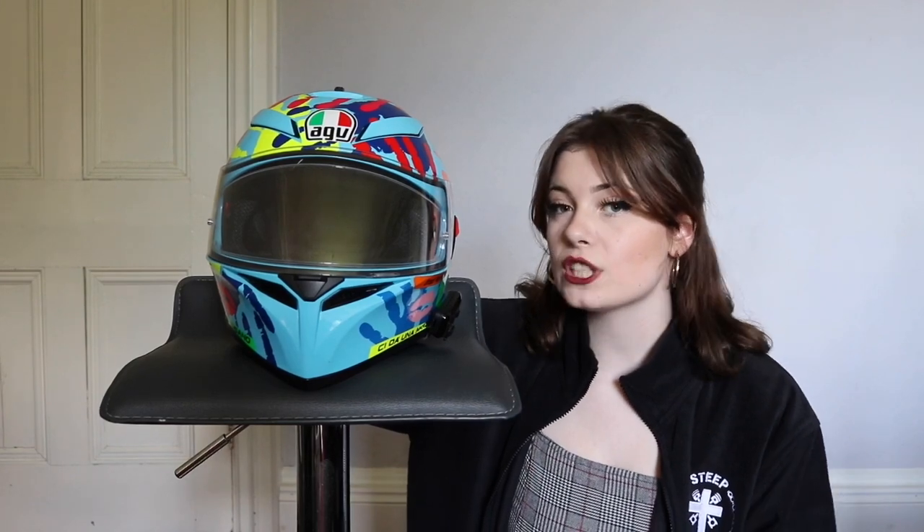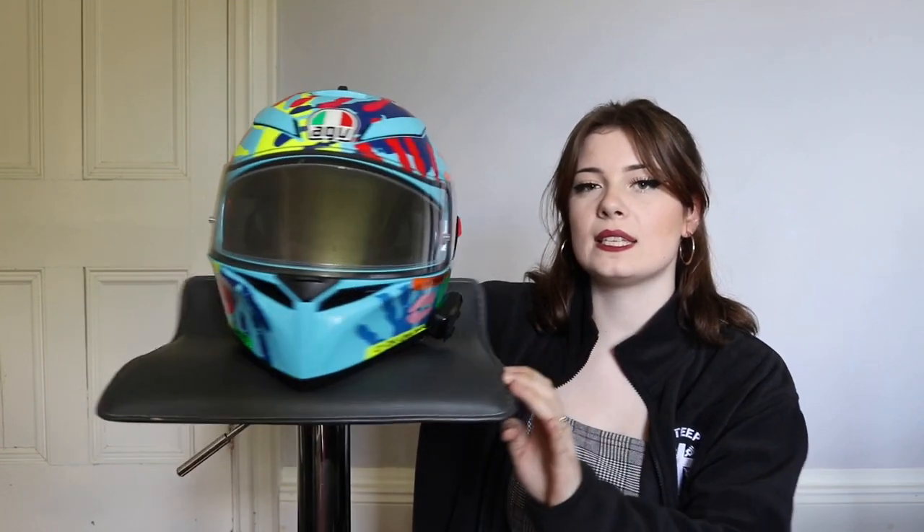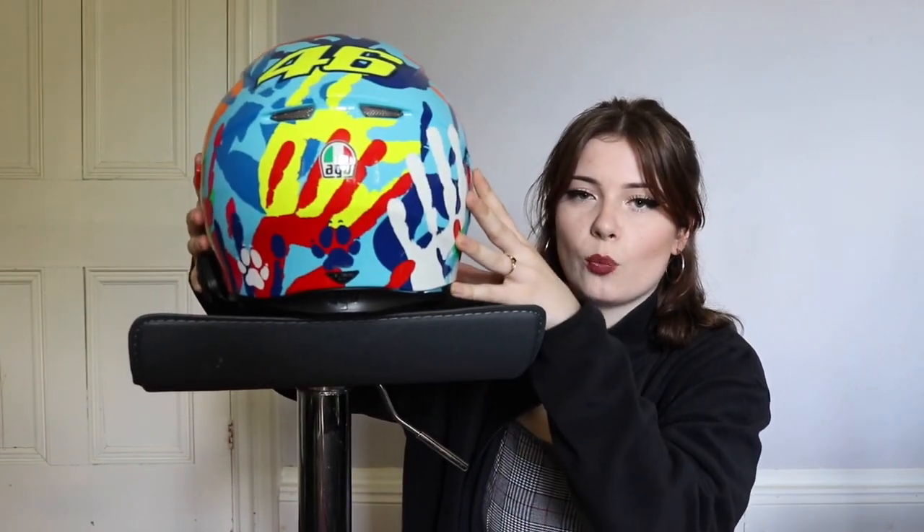My one is a Rossi replica from 2014 and it's got hand prints of his friends and family all over it. It's got the lipstick marks of his mum and his missus on the front two sides, and on the back you've even got his dog's paw prints. I just thought it was a really nice sentimental design, and not only that, the bright colours are obviously key in terms of safety.